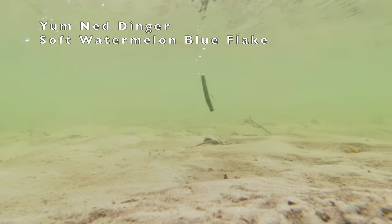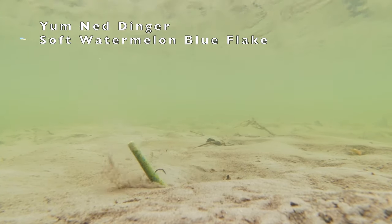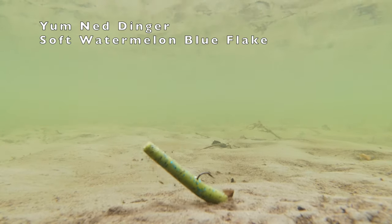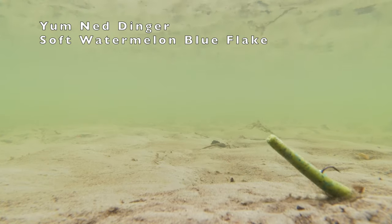The Yum Ned Dinger — watch as this thing really wags its tail in the water. Any type of current has this thing moving like crazy.